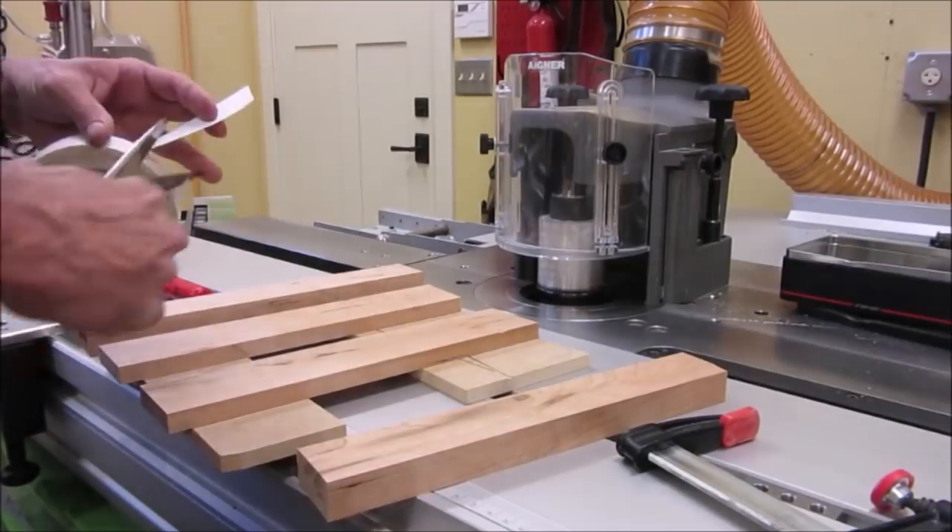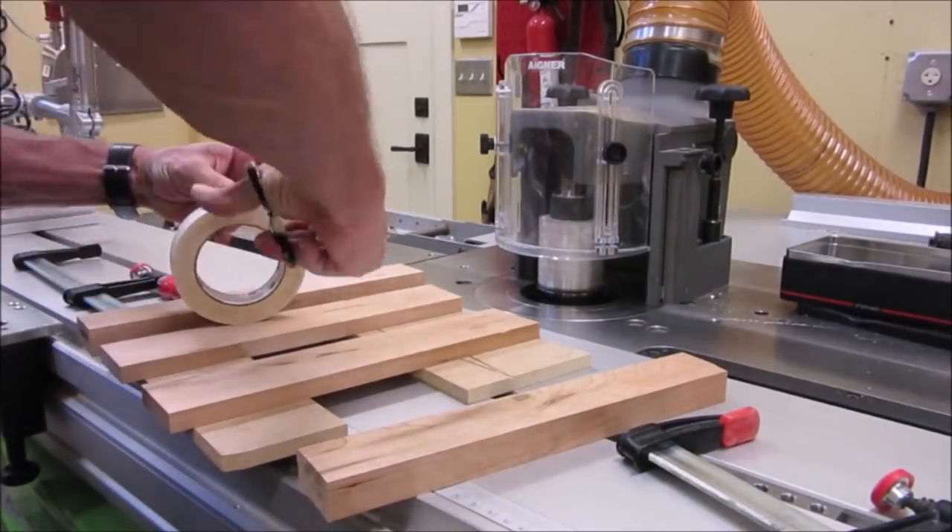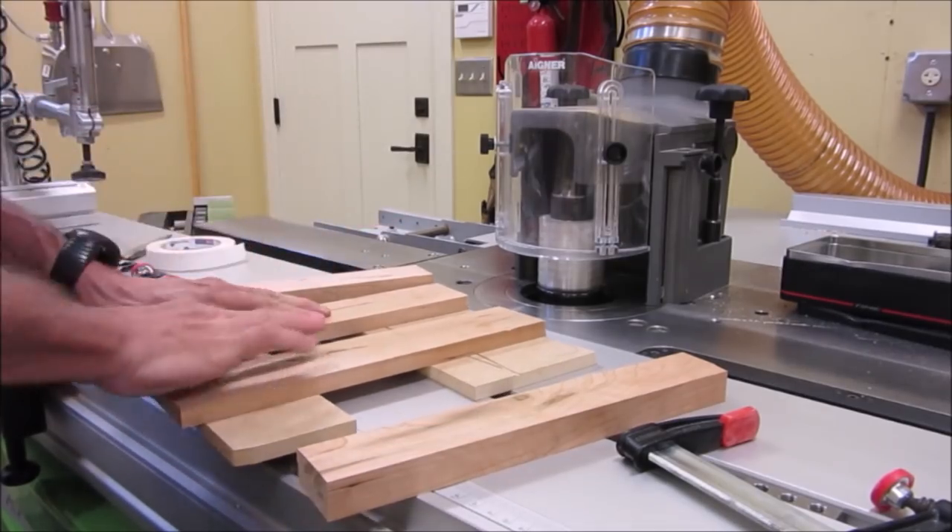We shape the curve in the stretcher ends with a backing block clamped to the neck to prevent tear out.